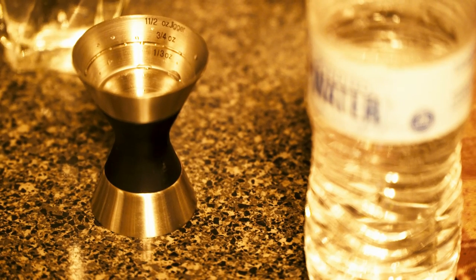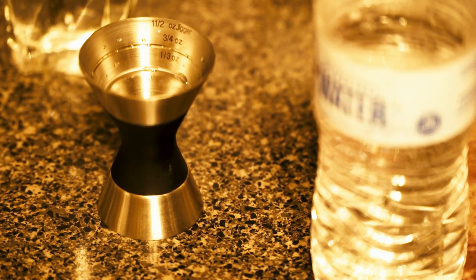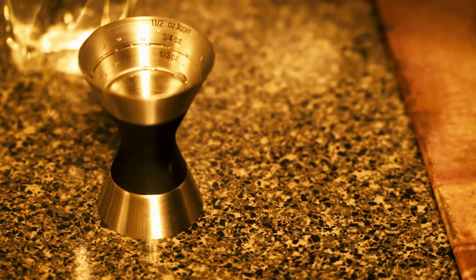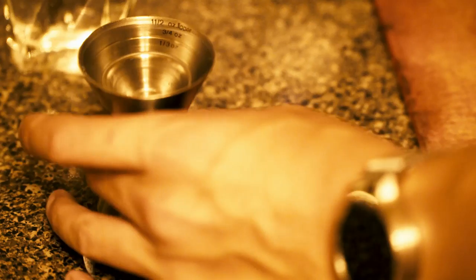Hey everybody, welcome to a guide on free pouring. Count at 180 beats per minute, and every three beats is half an ounce. So 1 2 3 1 2 3 1 2 3 — that's one and a half ounces right there.